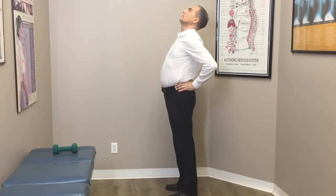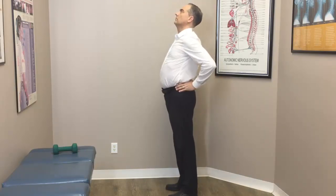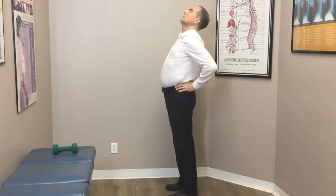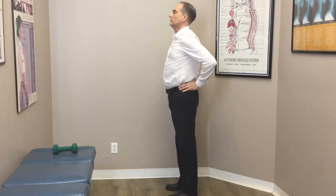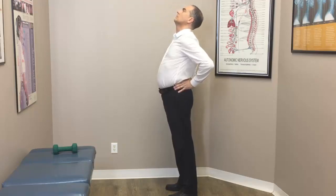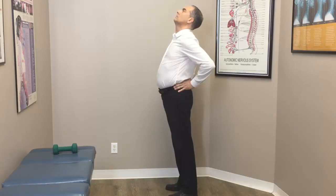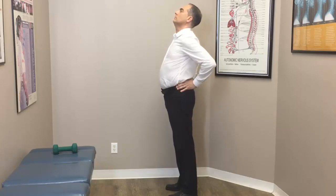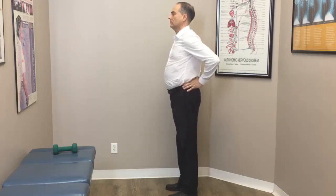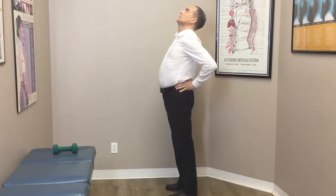The multifidus muscle is an extensor of the back as well as a stabilizer. Now we want to activate the multifidus muscle on both sides by extending backwards in a standing position. With thumbs placed just lateral to the spine, you want to feel the multifidus muscle pop up or bulk up under your thumb with this extension motion. It's a typical lumbar extension exercise with the focus on the multifidus muscle — feel that muscle bulk up under your thumbs for 10 to 20 reps.